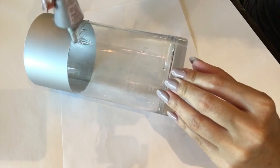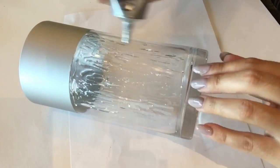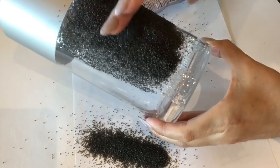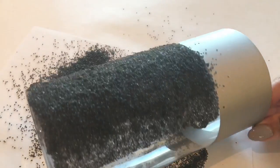I've now applied E6000 — my favorite was actually the Dollar Tree adhesive because it was a little more liquidy — and I then aired the sand on top of the glue and pressed it down with my fingers.